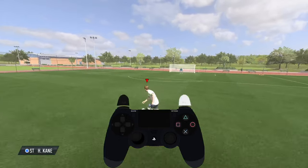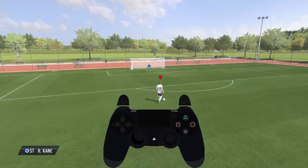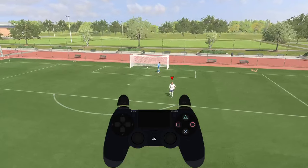Let's take a look one more time. Hold R1 and press wheel and release at the same time. And as you can see, that's how we can take these shots.